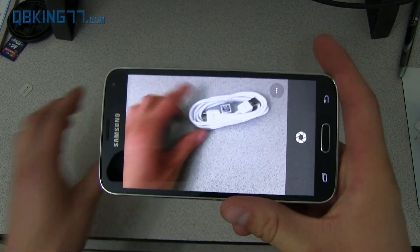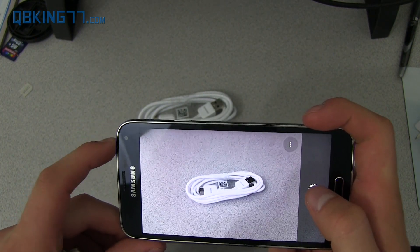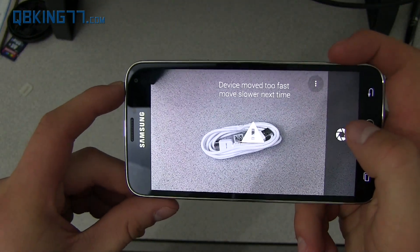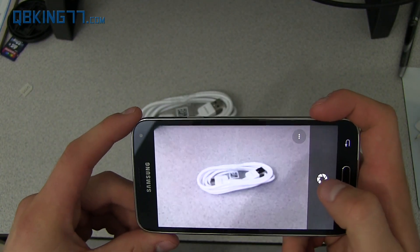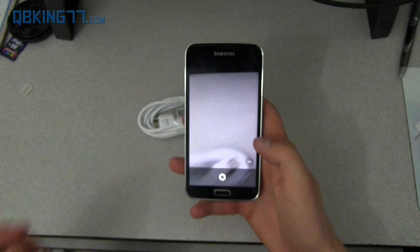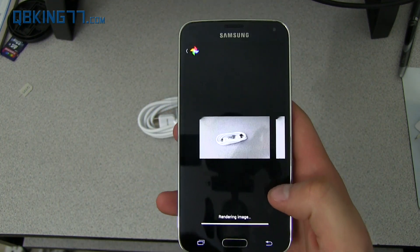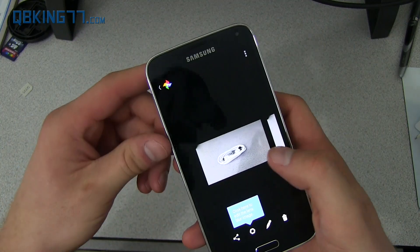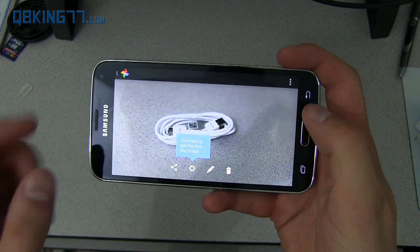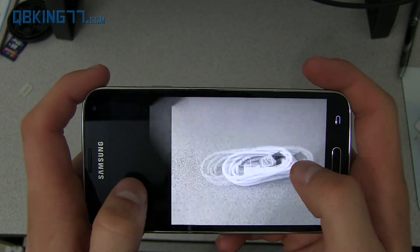Basically, what Lens Blur is — they suggest you do it to closer items. What you'll do is take a picture of an item, and then you'll move. While keeping the item centered, you raise up. It said device moved too fast the first time, so I did it again, keeping the device centered and moving it up. It captured it, and now it has to process. You'll see 'Processing Image.' It says click here to edit the Lens Blur image. It kind of decided to blur out the outsides of this picture.